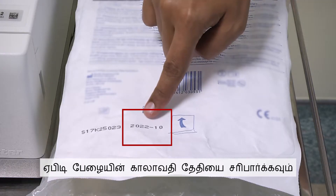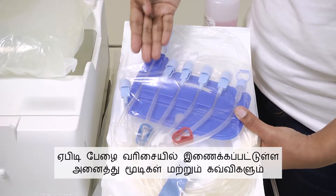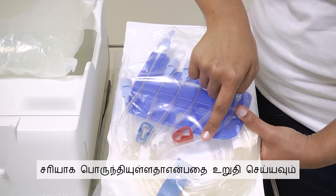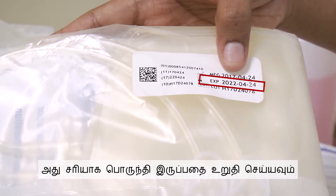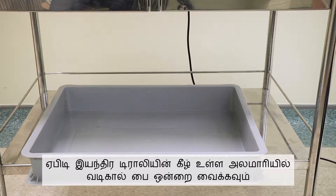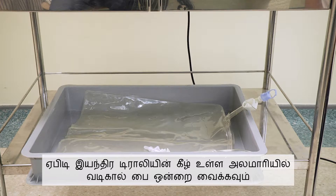Check the expiry date of the APD cassette. Ensure all the clamps and caps attached to the lines of the APD cassette are intact. Check the expiry date of the drain bag and ensure the package is intact. Open the outer pouch of the drain bag and place one drain bag at the bottom shelf of the APD machine trolley.